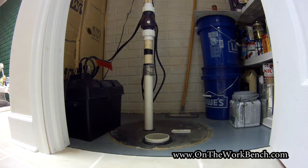Hello and welcome back to On The Workbench. Today we're going to be diagnosing a problem with my sump pump. I've got a video before about installing this sump pump with battery backup. Last night the power went out and we had a little bit of a problem with the battery backup not kicking on, so now it's time to figure out why.